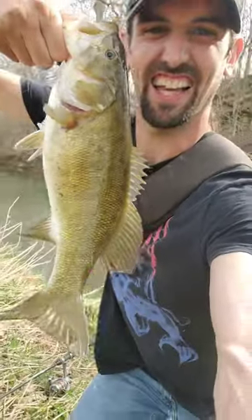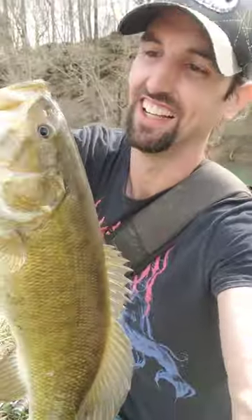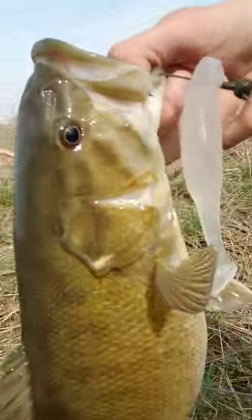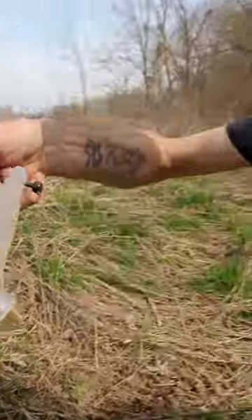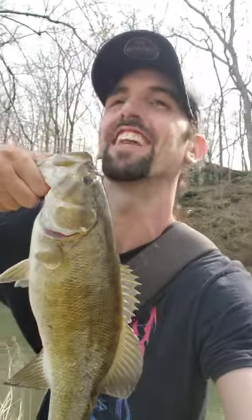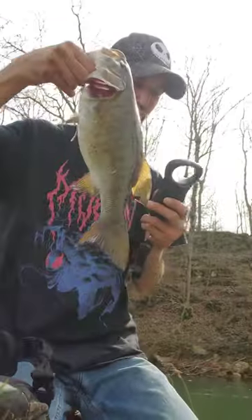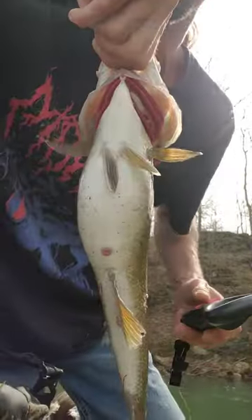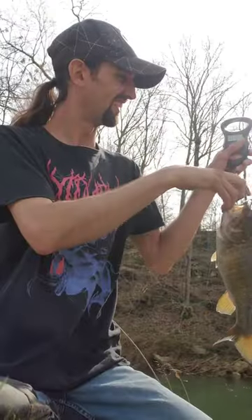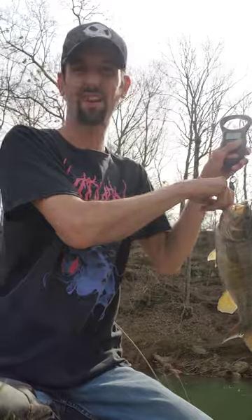We did it! Look at that guy — I know this is a two-pounder. Let's get it on the scales. Put the work in — a six-six whale! I didn't think I was gonna land this one. She's probably over two pounds. This is a tubby bass, look at that belly! One pound fifteen ounces — that's a two-pounder!